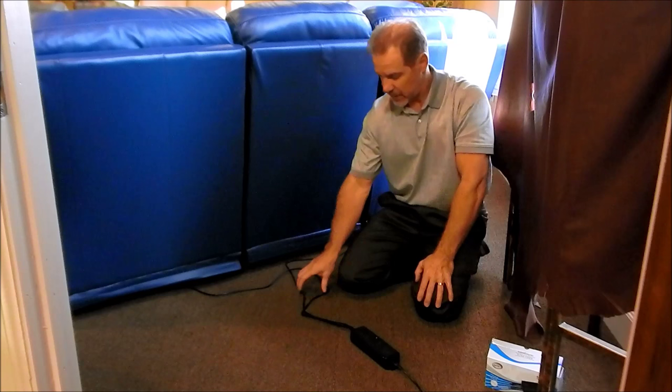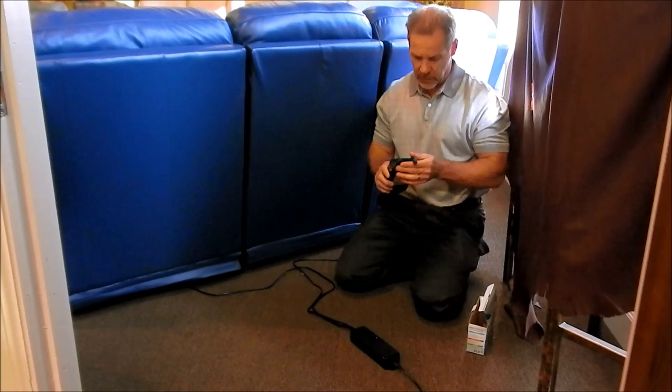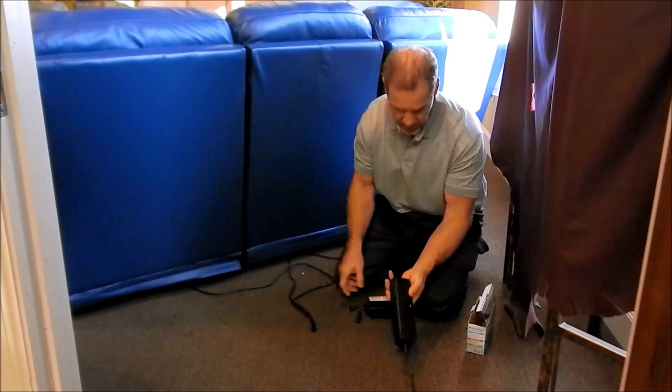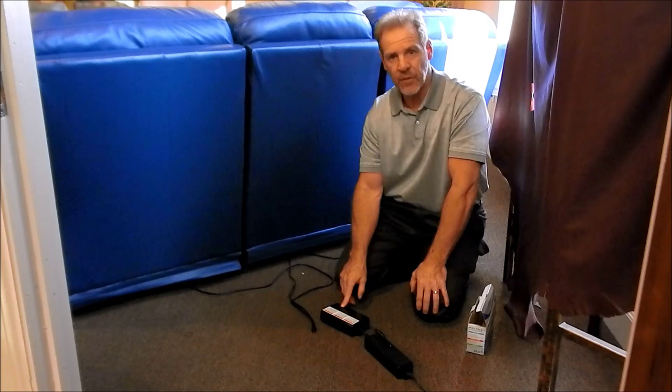What you can do is order one of these rechargeable battery packs through Palliser. They're available through your dealer — we sell them for about $150. It's rechargeable and takes a full eight hours to charge it up. What you do is use the transformer that comes with your recliner and plug that in here. You need to let it charge the first time for eight hours to get a full charge, otherwise it'll ruin the battery.